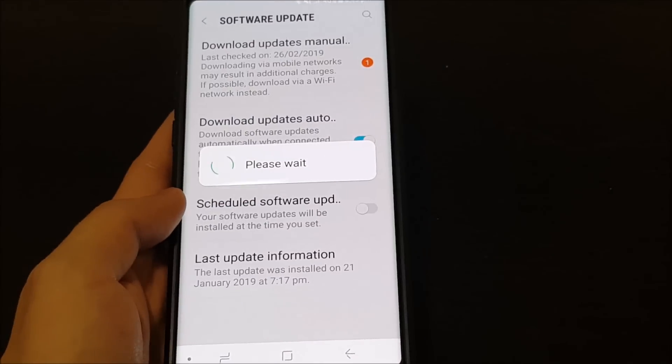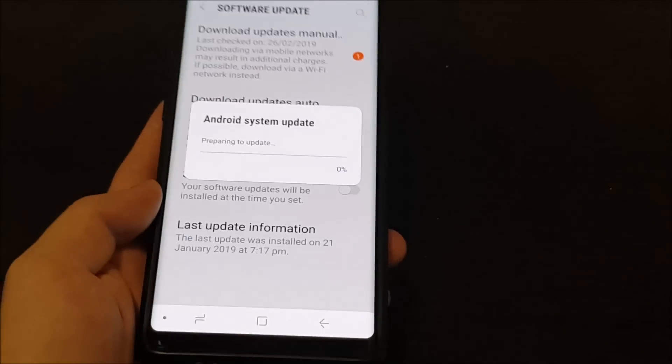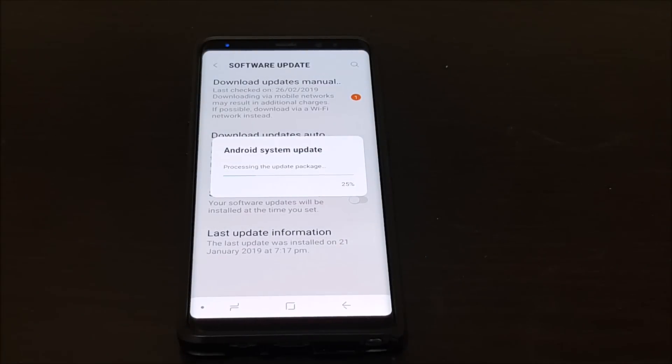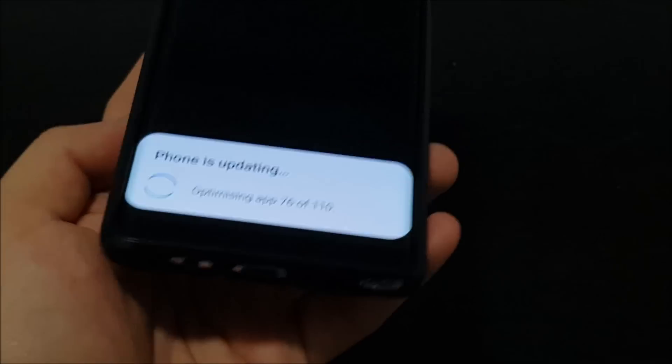This is going to take a while, so I'll be skipping ahead to the part where the phone is done updating. We'll fast forward to where the phone has finished and then come back to discuss all the features — just a quick overview on the update. The phone is still updating — you can see it's optimizing apps. Interestingly, the screen info is now at the bottom instead of the center, which reflects the new One UI where everything is moved to the bottom.